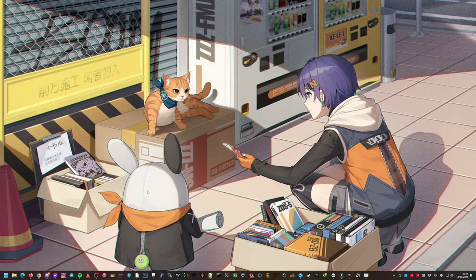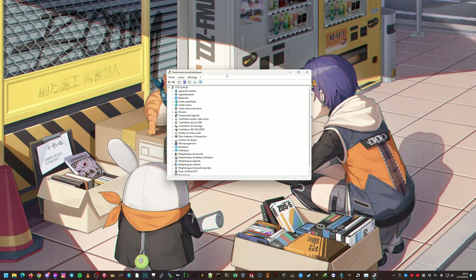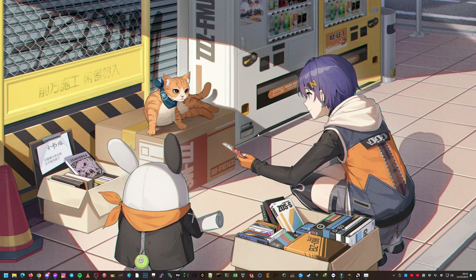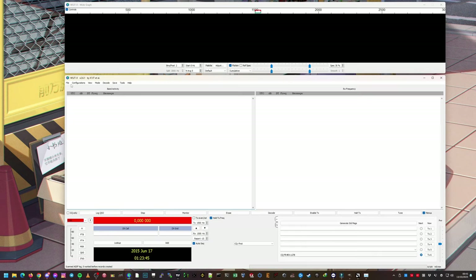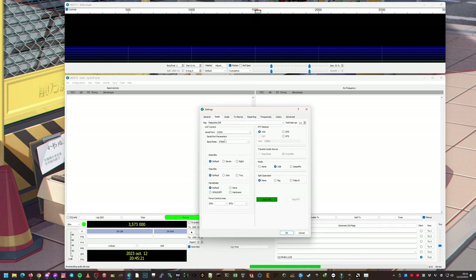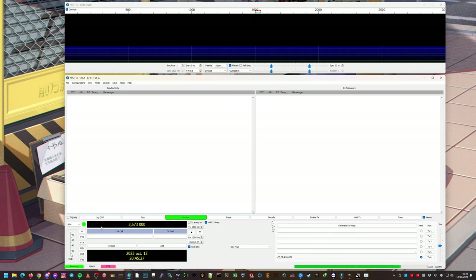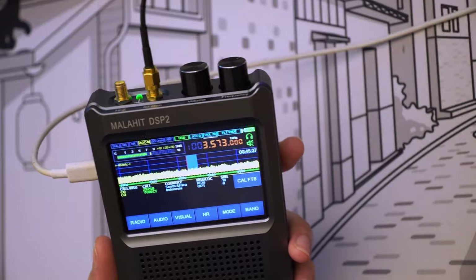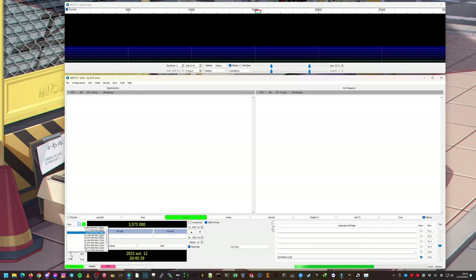We indeed have COM5 here, and looking more closely it is at 57600 baud. That's pretty weird. Let's try CAT again — and this time it's working. I don't know why I had to do that, but we now have CAT control. As you can see on the Malachite, we are at the frequency set on the computer. If I switch to 40 meters — perfect. Now the sound card for WSJT-X is the Malachite — we still need to set that.